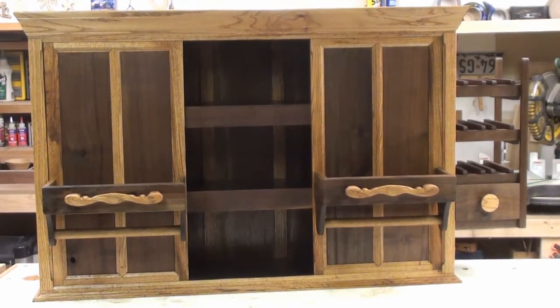Here it sits with the first coat of Danish oil. As far as installing this puppy, we're going to go ahead and use a French cleat. One more coat of Danish oil and then we're going to follow up with some wax. Thank you everyone for watching this build, and until the next one, we'll see you then. Good night!